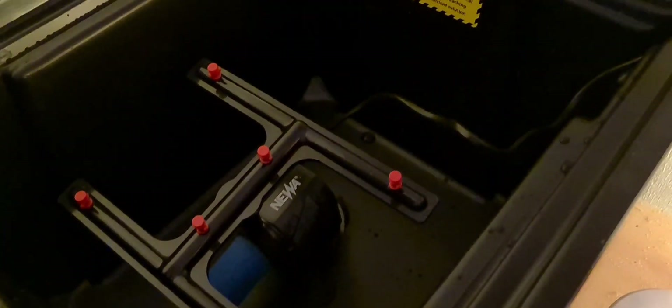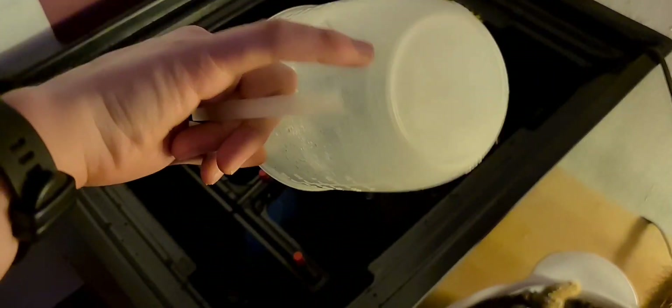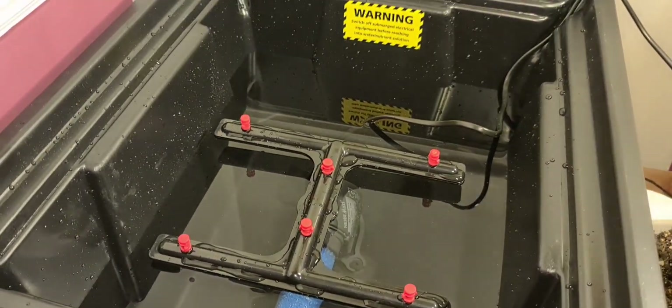I've placed the pump in the bottom of the reservoir using the suction pads. There is a warning label here just telling you not to put your fingers in the water while the electricity is switched on. So then I've filled up the tank up to the point of the H-shaped spray.